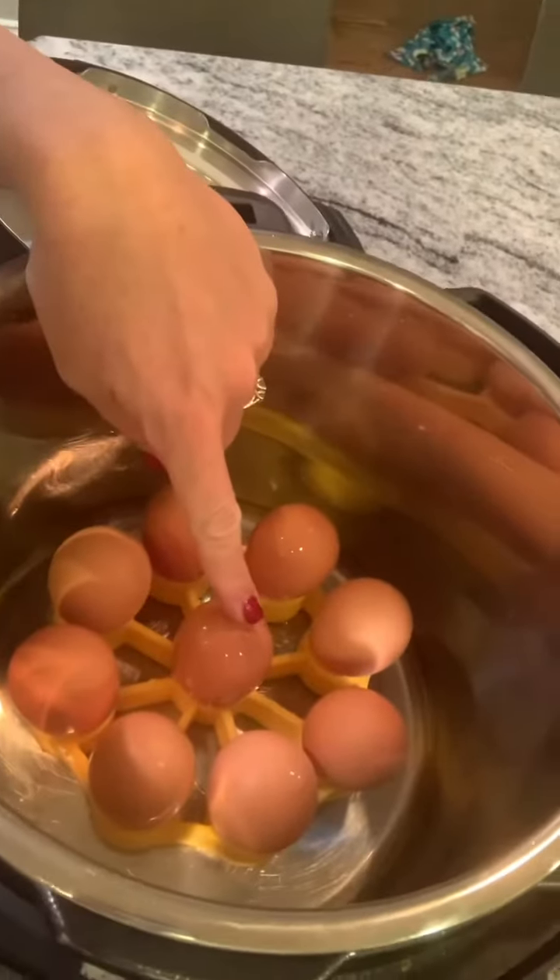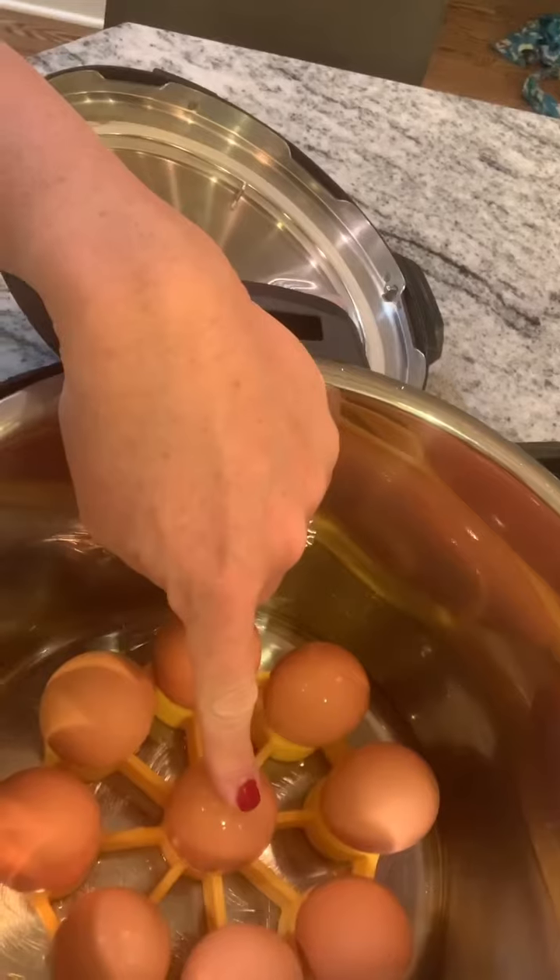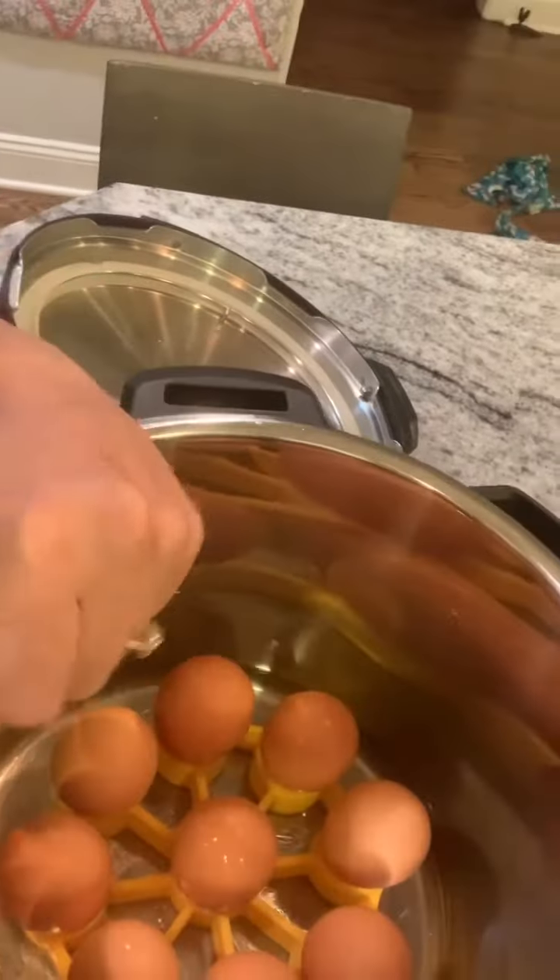You can set them on a trivet if you have one — I have a silicone trivet — or you can just stick them on the bottom of the pot. You can do four eggs or 40 eggs, however many you want.